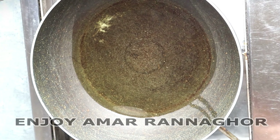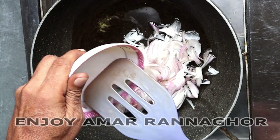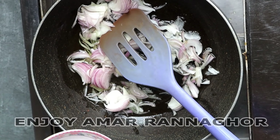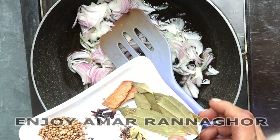I will put the water cup in the water cup. I will cut the water cup.